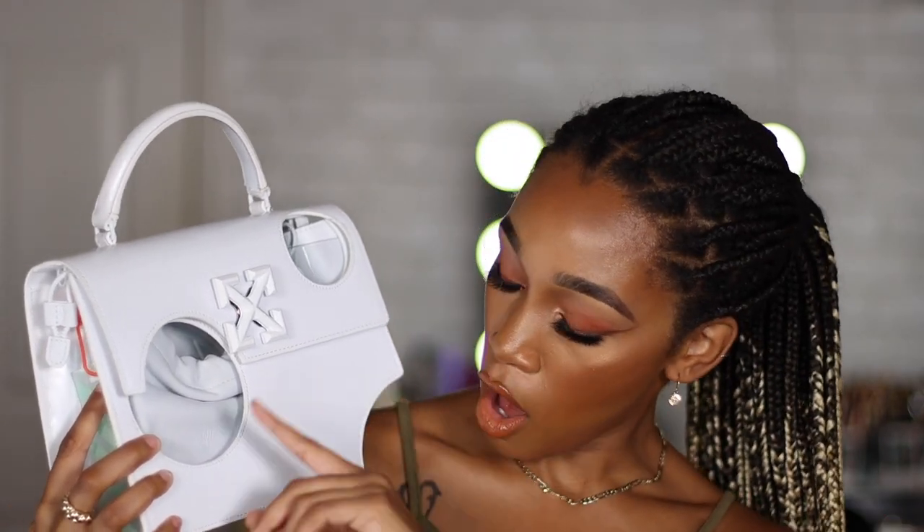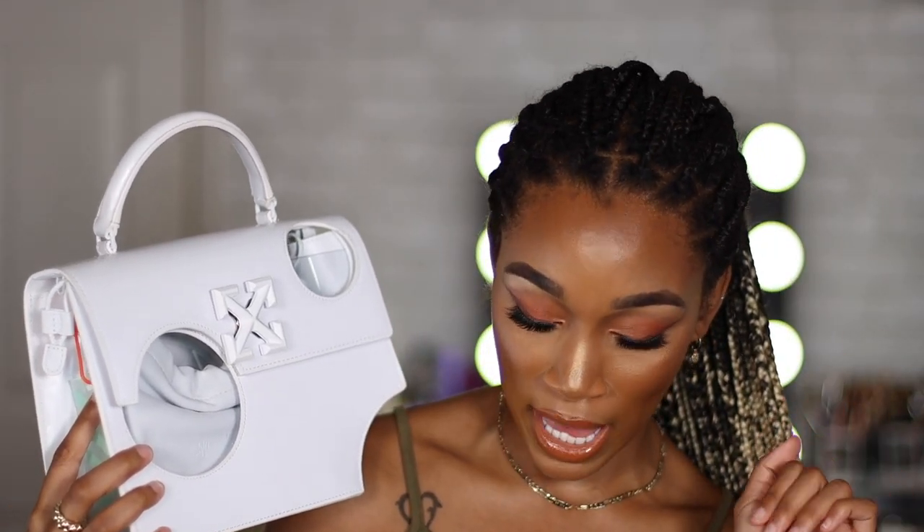This is the bag we are going to be talking about today — this is my Off-White Jitney 2.8 Meteor bag. I'm obsessed, I'm in love, and I have been dying to film this review for you guys. When I buy luxury items, I don't like to just do the video without letting you guys know how I feel about it — I want to use it a bunch of times and give you my most honest opinion, because these items are not cheap and I want you to feel comfortable if you decide to spend your money on it.